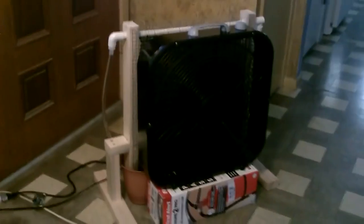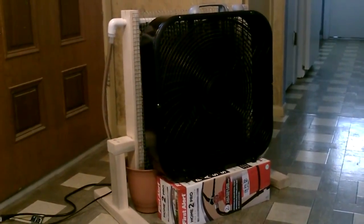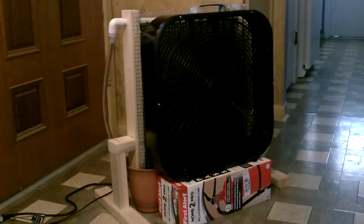Beautiful, it's working perfect. And that's it — this little contraption is cooling this whole room. It's going through about a gallon every two hours, so that's an awesome evaporation rate — that's about as good as it gets.